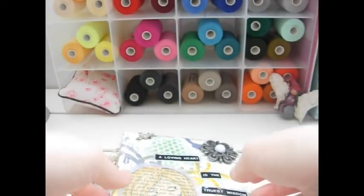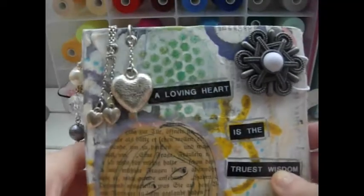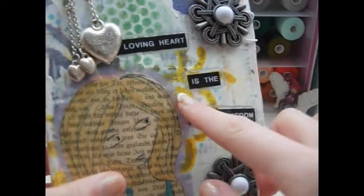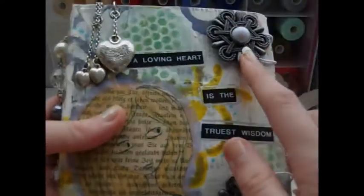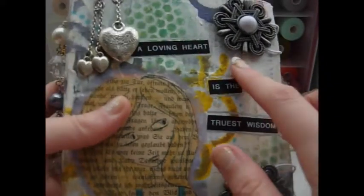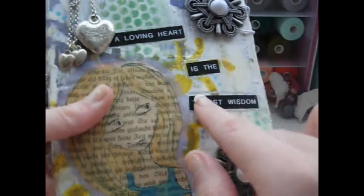The final one is kind of going in the same vein as the last one — the same technique with the newspaper covering it and then having some stencils on, but it's a lot more jewel-tastic. There are jewels everywhere on this. These large metal pieces are again off a belt, and I've got some puffy heart dangles up here. The quote on this one is "A loving heart is the truest wisdom" — and that one is by Dickens.